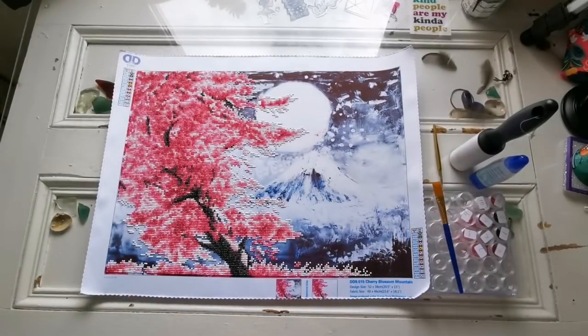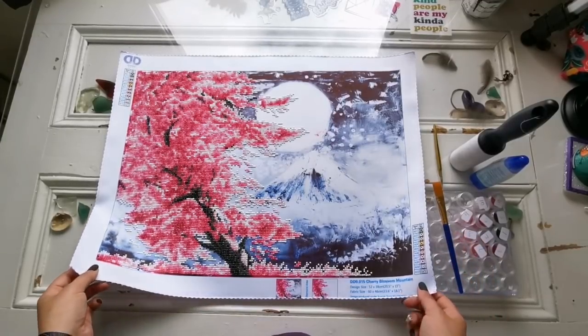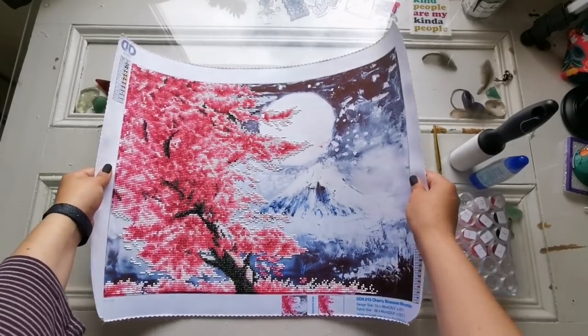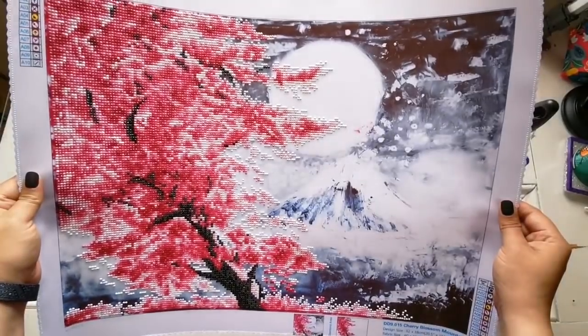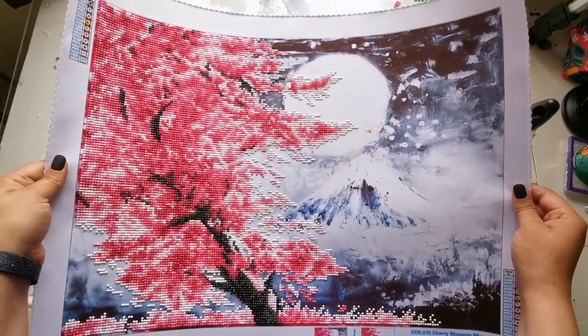Hello everyone! Welcome back to my channel! It's Rachel Ray here and today I have a finish! I finished Cherry Blossom Mountain by Diamond Dots! Now this was a gift from Denise V over on my Patreon — thank you so much! She sent this in the mail and I think it's absolutely stunning completed.